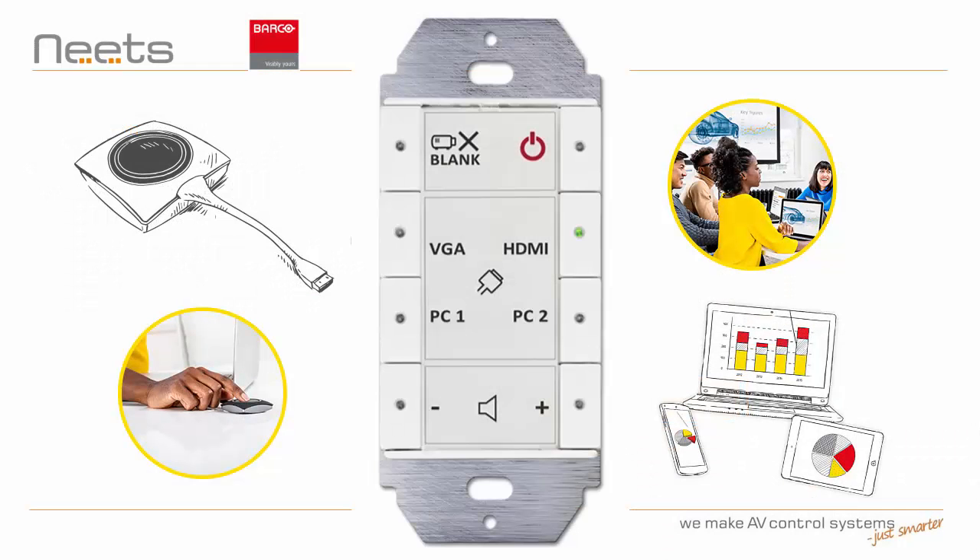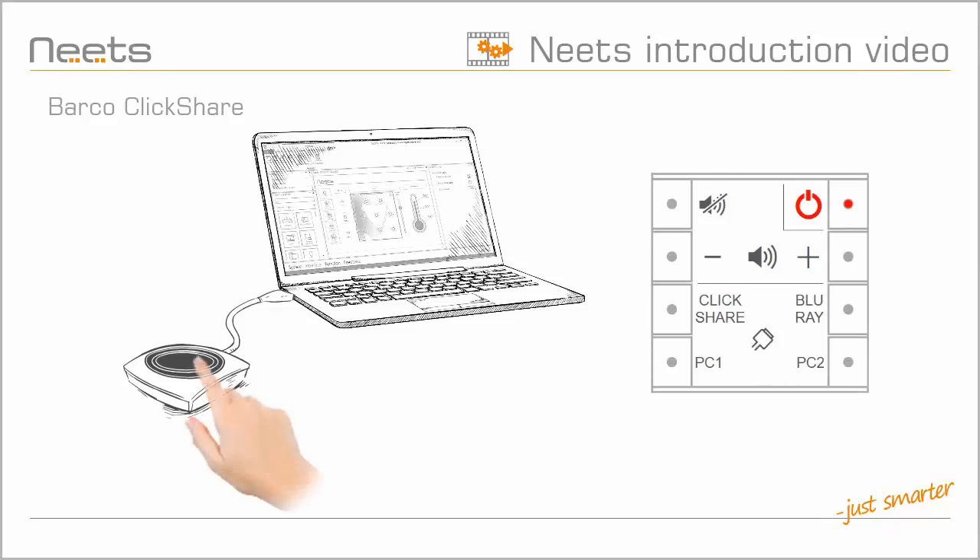NEATS Control has made it easy to integrate Barco ClickShare into simple room control projects. NEATS is able to detect when a ClickShare button is activated and automatically power up your system and select the ClickShare source. Changing sources on the NEATS Control systems still works as you would expect, and you can always get back to ClickShare with a single click on a ClickShare button.